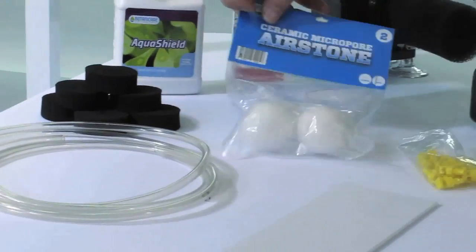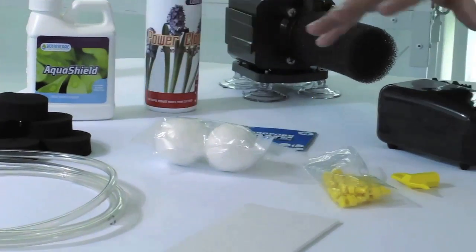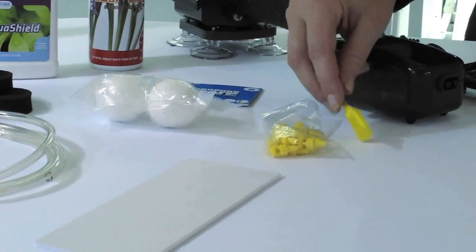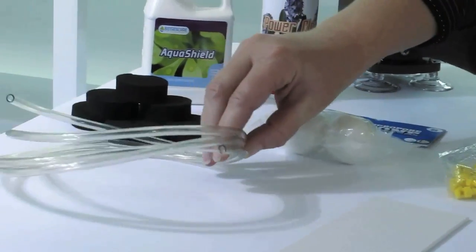Also included are neoprenes, Botanicare's new ceramic air stones, an air pump, our sprayers with sprayer wrench, a cord guide cover, and our air hose.